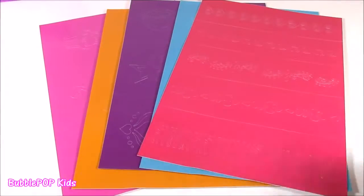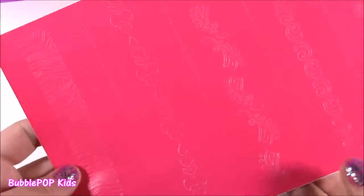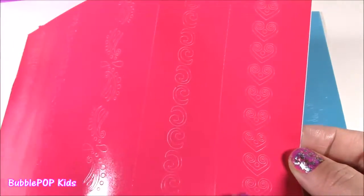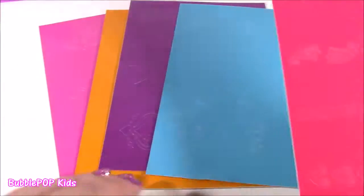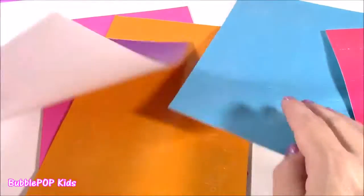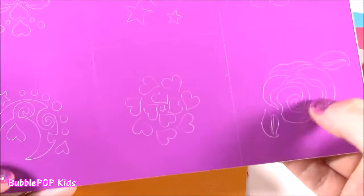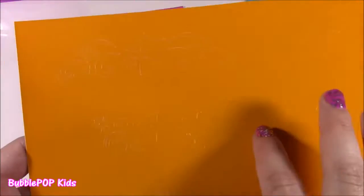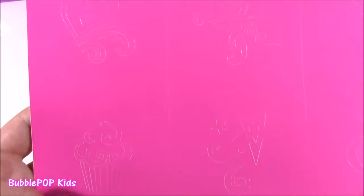Here are the final accessories, and probably the most important ones besides the airbrush machine — these are the stencils. They're kind of hard to see, but these are pretty much stickers. You just peel them, stick them on your skin, and make these beautiful patterns like hearts, zigzag designs, hearts, stars, little peace signs, and even a rose. There are so many different ones to choose from.